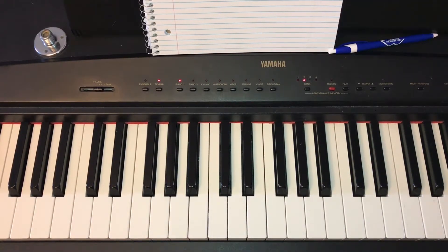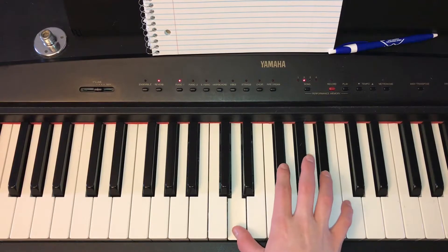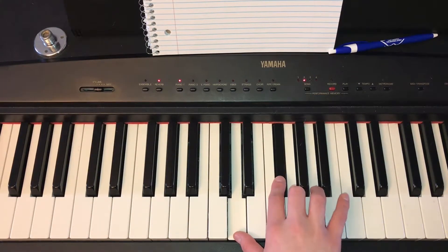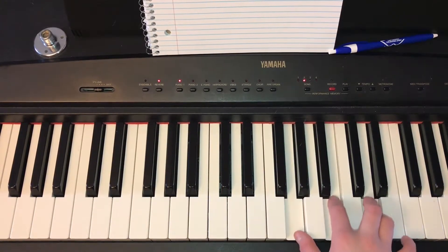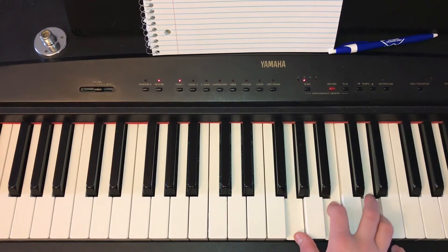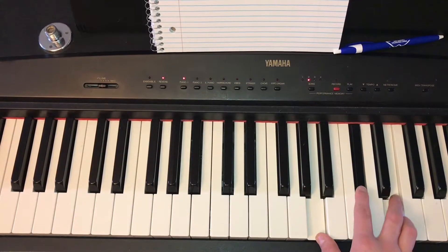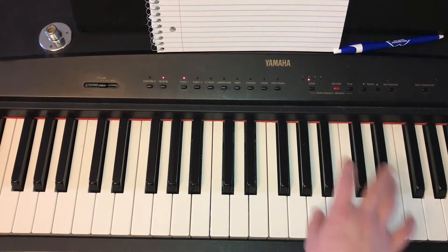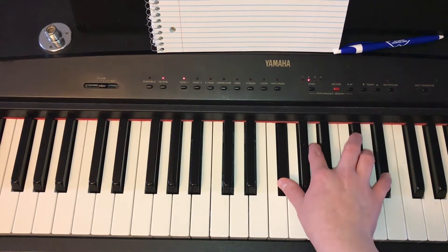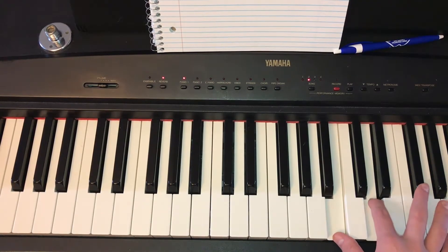So those are all the chords in the key of D. Let me go back through them real quick. D major is just D, F sharp, and A. G major is just G, B, and D. A major is just A, C sharp, and E. F sharp minor is F sharp, A, C sharp. And B minor is just B, D, F sharp.